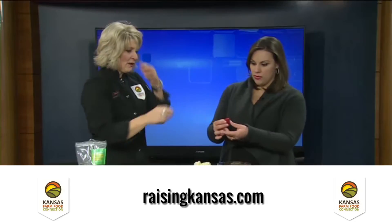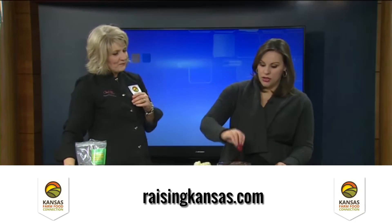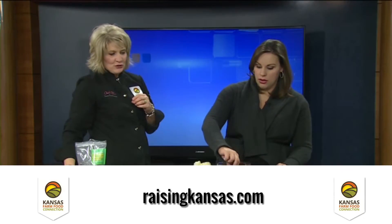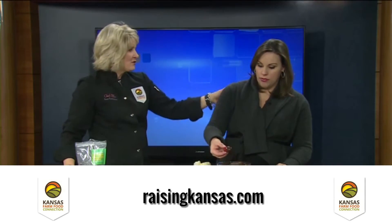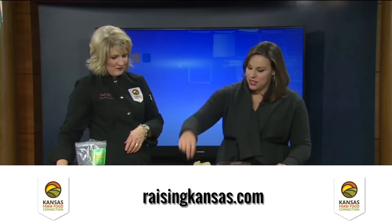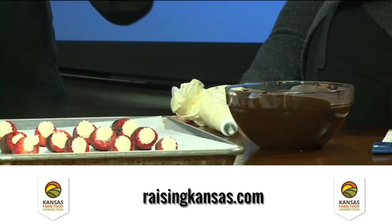Go ahead and dip one in the chocolate to show how easy it is. You don't have to go the full length of the strawberry — half or two-thirds, whatever you want, depending on how much chocolate you want. Look how nice and easy that is with that good quality chocolate. You can turn it any way you like. Set it on there, let it set up, put your filling in, and you're good to go.